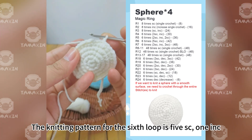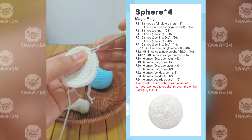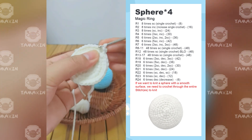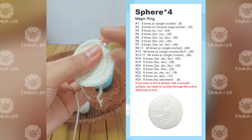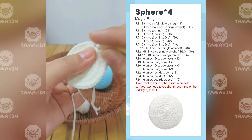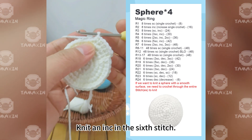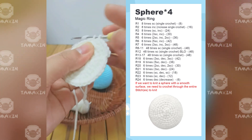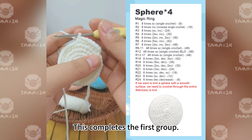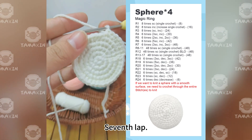The knitting pattern for the sixth round is five SC, one increase. Let me show you the first set: start by knitting five SC, then after weaving, knit an increase in the sixth stitch. This completes the first group. Follow this pattern — five SC, one increase — to finish the round.